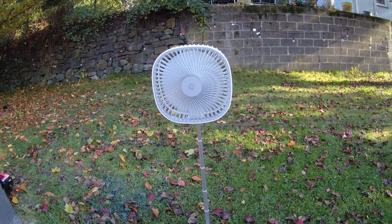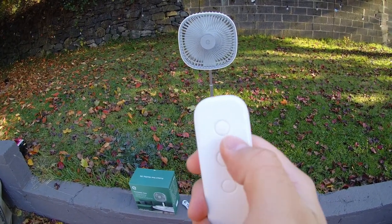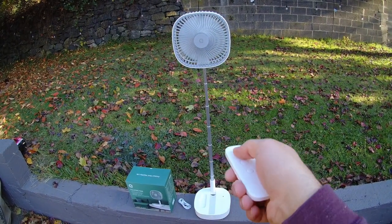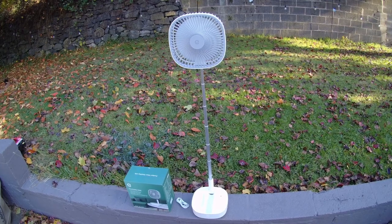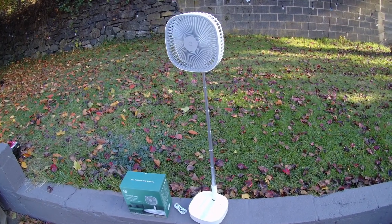It's actually pretty quiet as well, so it's definitely not going to bother you or the family when you have this fan running.